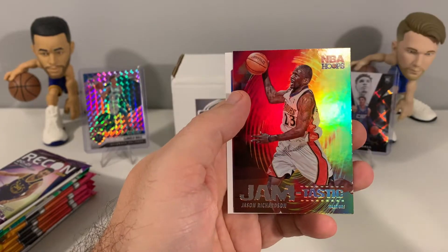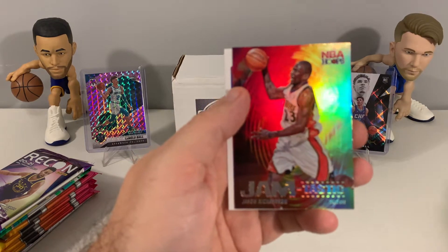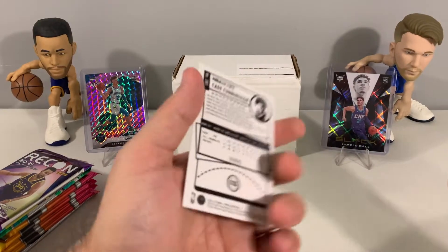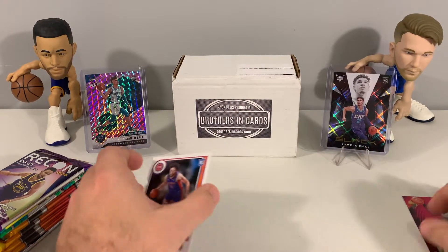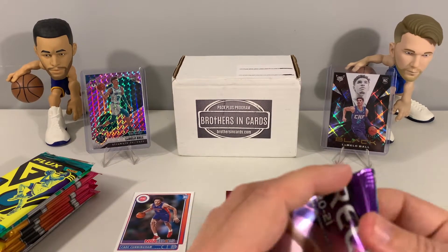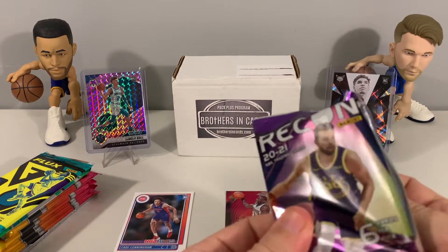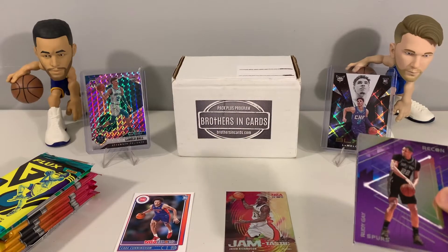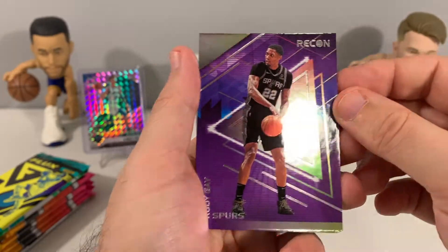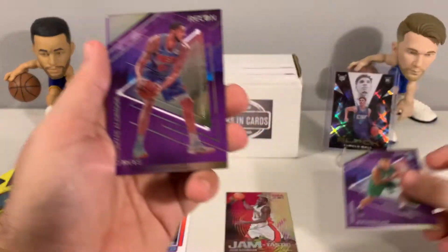We have a Jason Richardson Jamtastic, one of the hobby-only inserts, and our rookie is Cade Cunningham — a nice Cade Cunningham base rookie. If you're interested in this product, we have the link down in the description. It's a pretty interesting way to build a box and I really like how they do the pack selection.